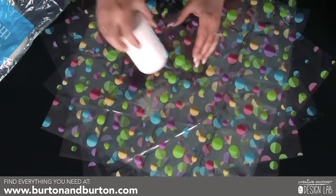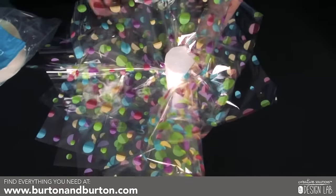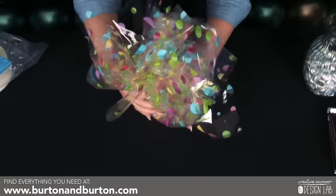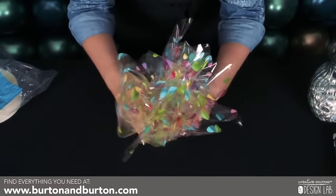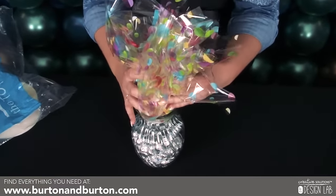Place your foam insert into the center of the cello sheets and gather around it. Then place it inside of the ginger vase.